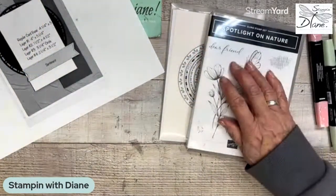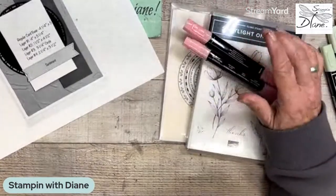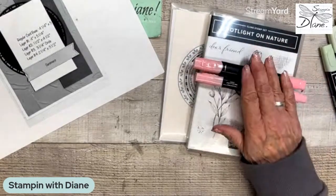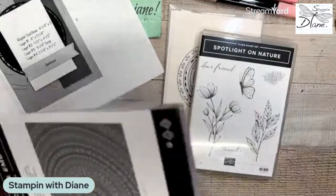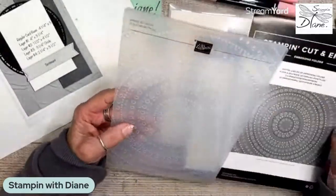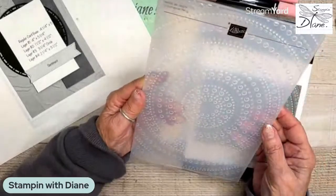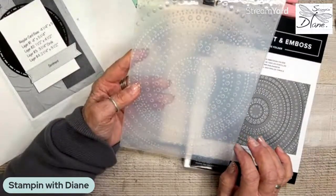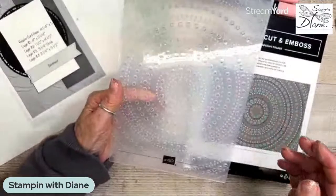Of course we're using these dies and this stamp set. Another thing we're going to use is our Pretty in Pink blends. It's so nice to finally have some blends that are a true pink — Flirty Flamingo was kind of okay, but not really. We're also using an old soft seafoam. And look at this dotted circles 3D embossing folder — it is six inches by eight inches. It's huge! You can move pieces around within it. Our cut and emboss machine only goes six inches, so it won't do a 12-by-12 sheet, but you could layer it to make that work.